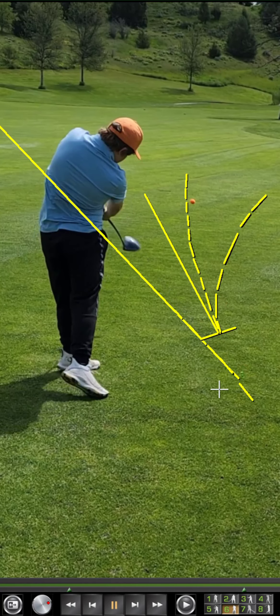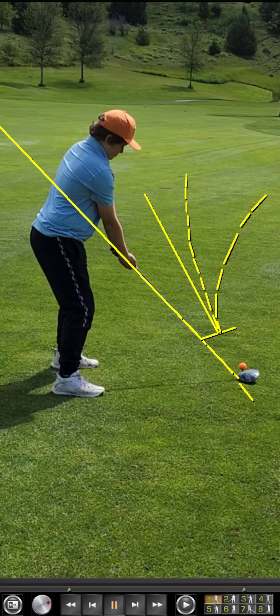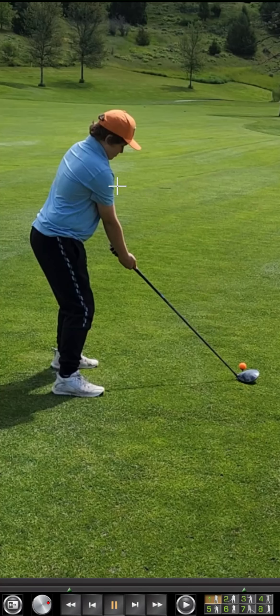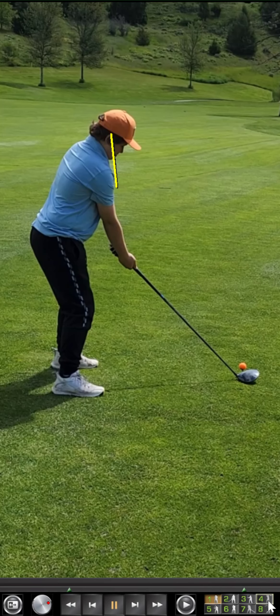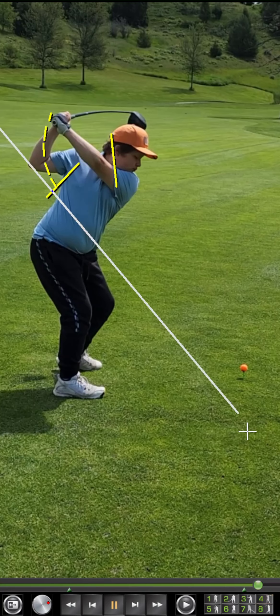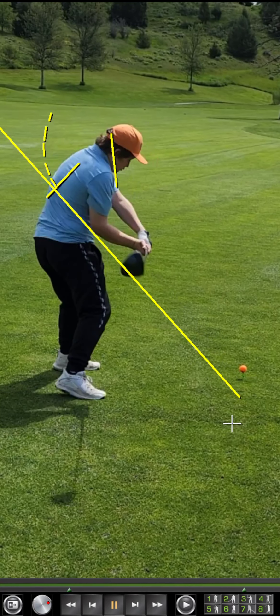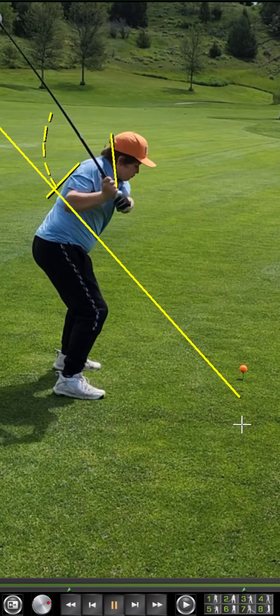You could probably tighten up your flight a lot better if you were coming more from the inside. So back to your setup: address your stance to be a little more square to the target and delay your turns at the top. While you're up there, let that trail elbow tuck back into the side of your body. That will help pull your hands down and get you on a more proper inside-out path as you then make that nice athletic turn on the way through. Delay the turns at the top.